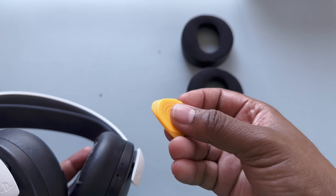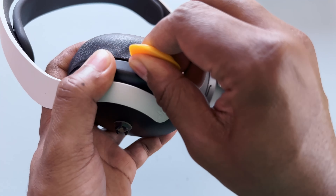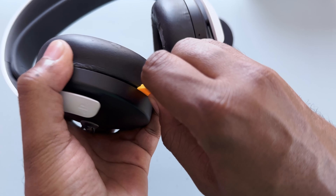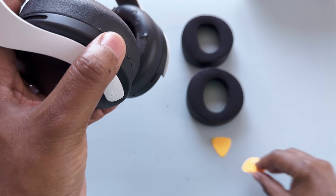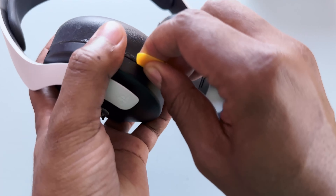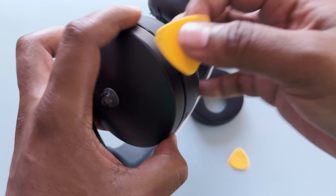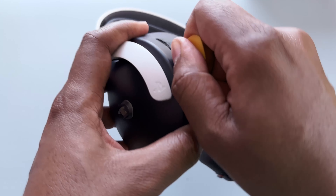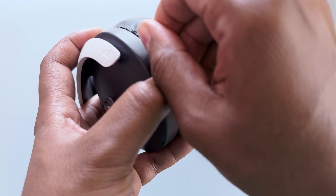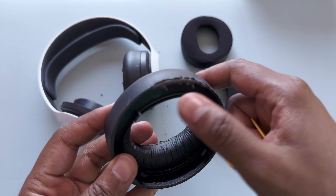I'm starting out with the pick that has the flatter edge. They say to just put it at the edge and go around. I can hear it clicking off, which is good — there's the first one. Let me try the other pick since it has more of a sloped finish. Using my trusty pick again — and there we go, got it off.